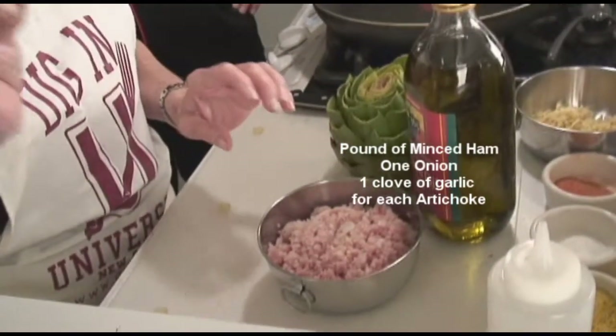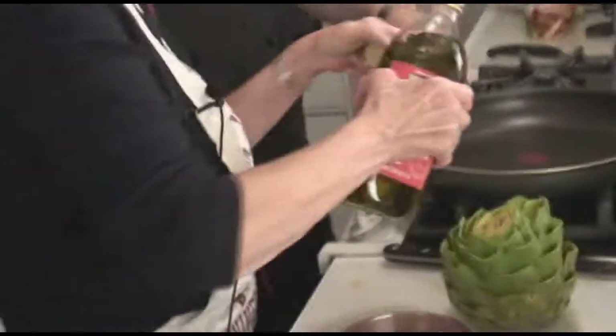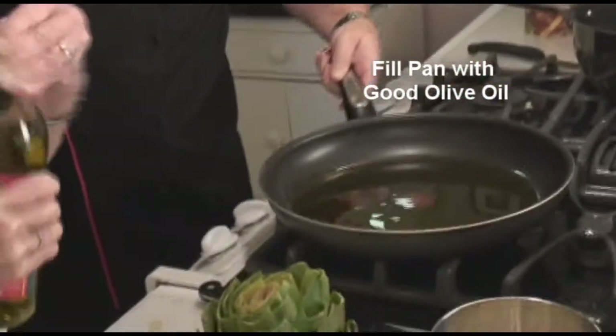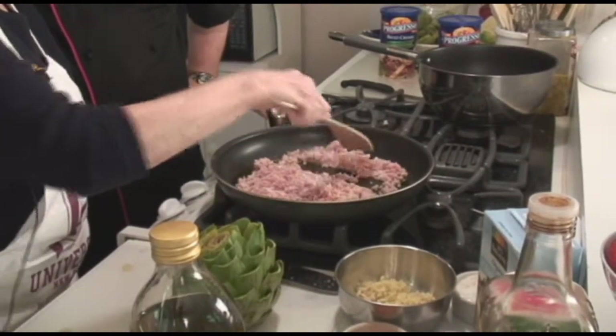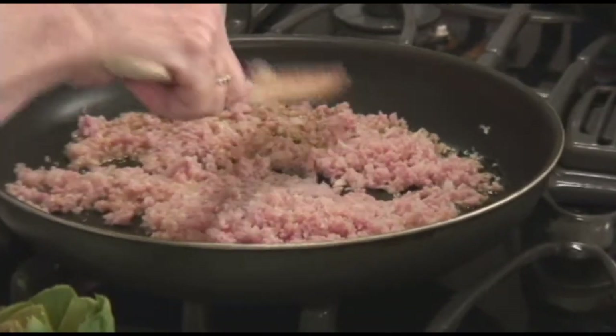I stuff my artichokes with ham — I use about a pound of ham for the artichokes. Probably a good Stacey ham is the way to go. And an onion and a clove of garlic for each artichoke. I'm going to fill my pan, which is hot already, with some good olive oil. This is good olive oil — you don't want to use a premium olive oil to sauté in high heat normally, but for this stuffing we're not taking it to such a high heat where it's going to burn. You still want that great virgin olive oil fruity flavor. So we're going to pour in our ham and just sauté this around until it softens and the onions get a little soft too.